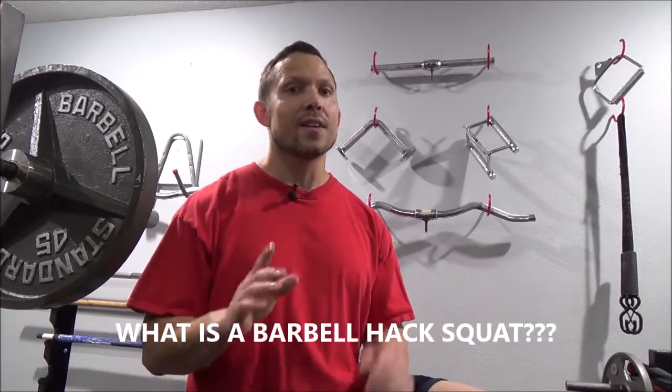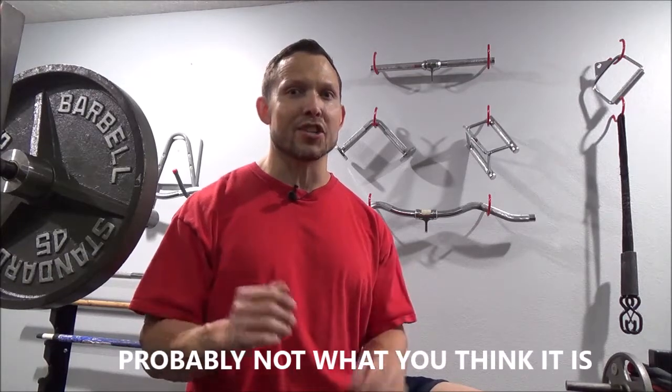Today I'm going to show you and talk about a hack squat. This is not that shiny piece of equipment that you see in your gym.